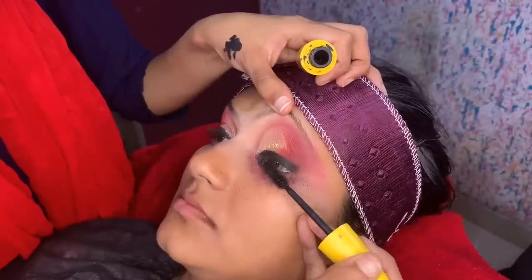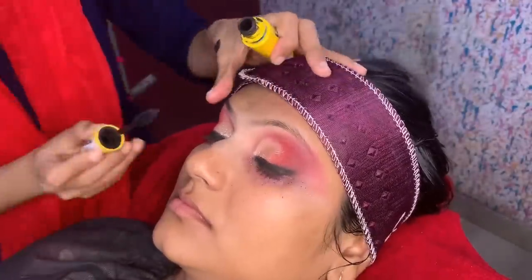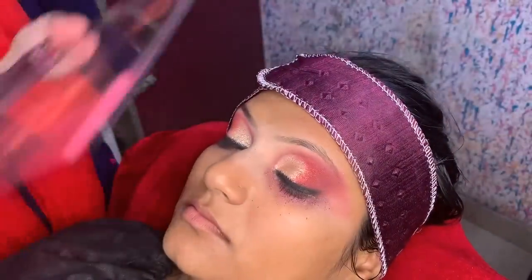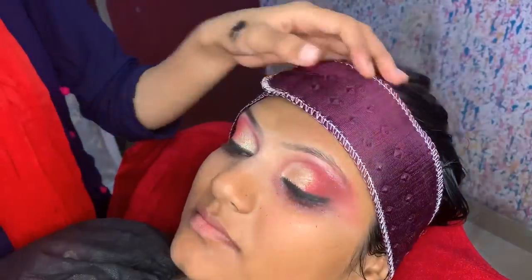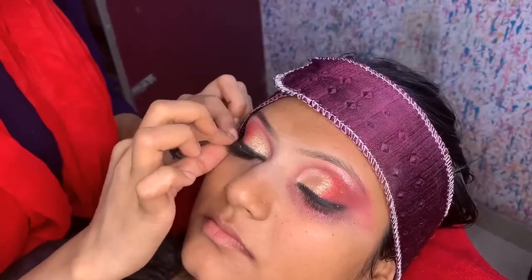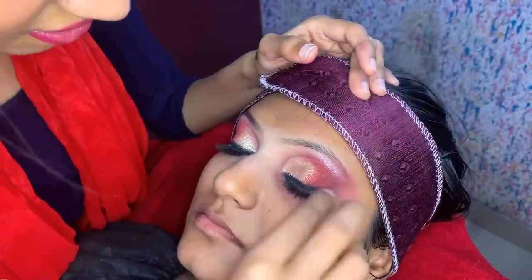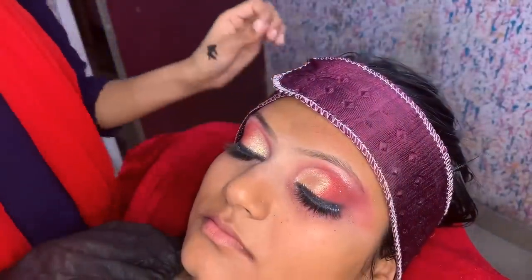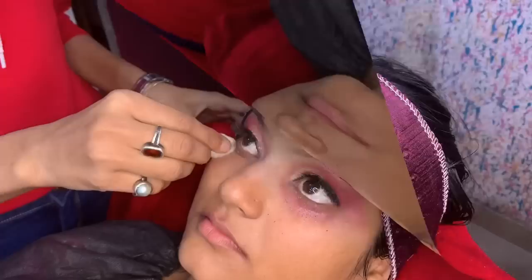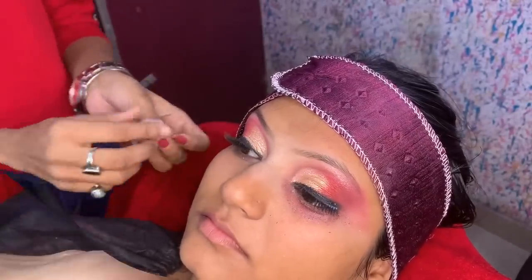Next, I will use mascara — this is a waterproof and long-lasting mascara. Apply mascara on the lashes first. I have given a highlight shade to the center and on the brow bone. Now I apply the false lashes — these are Amazon false lashes. You will see them in my Amazon haul video. For glue, I am using Pack glue. First of all, remove the fallout.